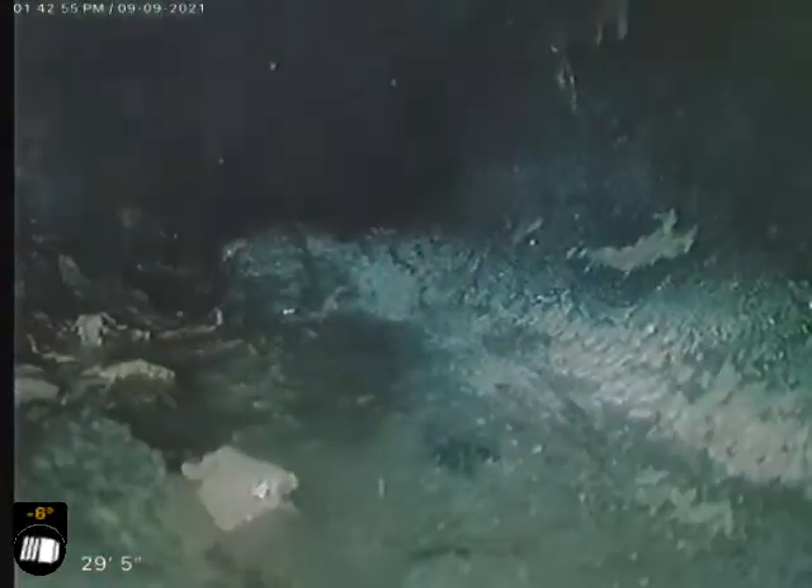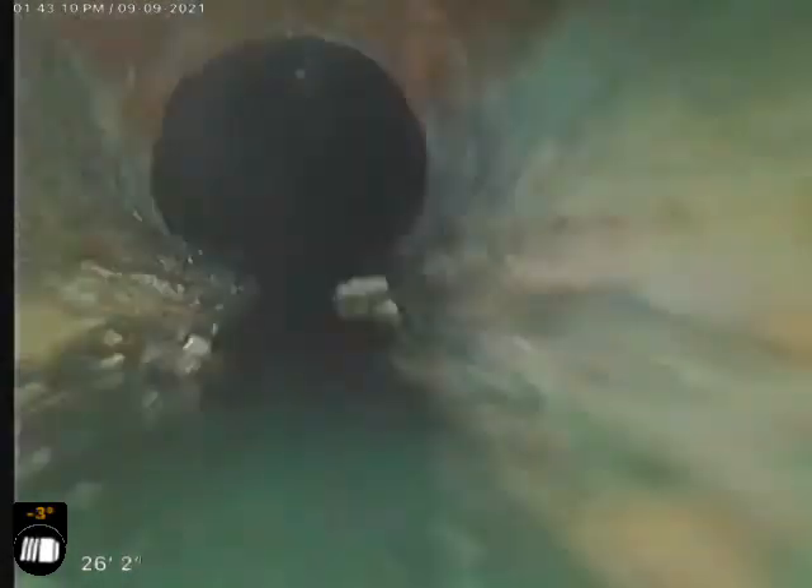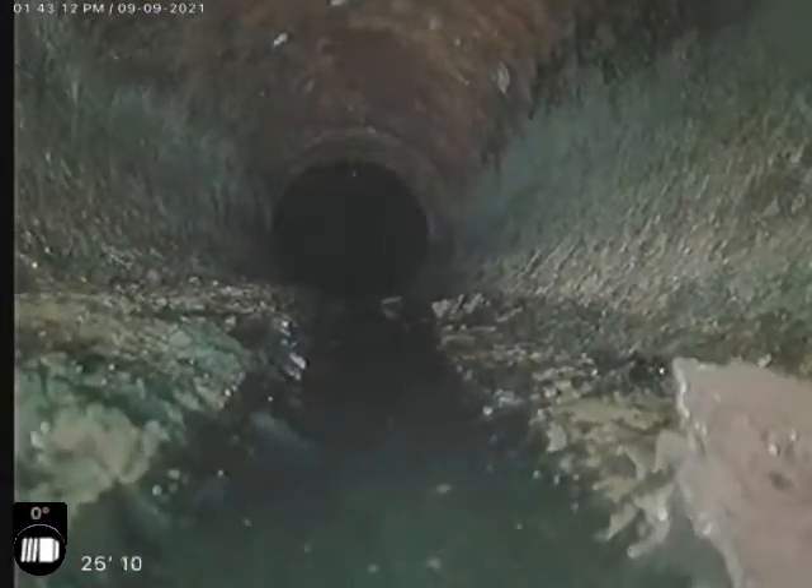So the clay sewer with the roots in it — we're going to recommend a clean and a treatment on that. This part I believe will need to be replaced, just because the way that it's going now it will fail, and when it fails it's going to cause a lot of issues. Right here we transition from the Orangeburg to the cast iron — that's right outside the house. I believe that Orangeburg is here in the backyard, we'll actually show it to you when we pull out. And then another small belly down in the cast iron.